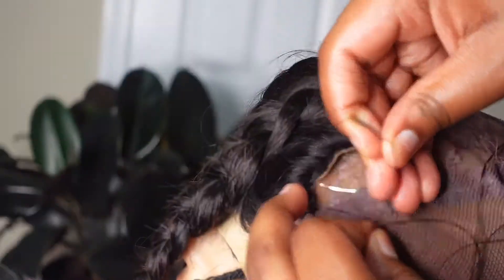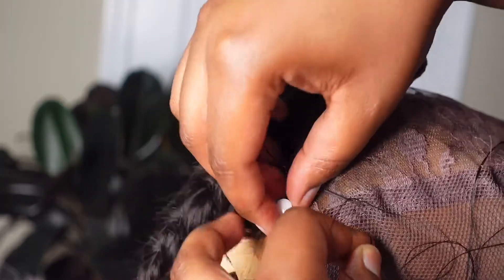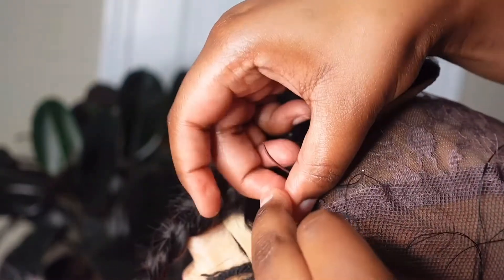As you can see, I'm putting the safety pin back in that corner because it has been sewn, and now I don't want the hair to move as I'm working through to the other side.